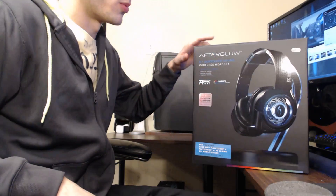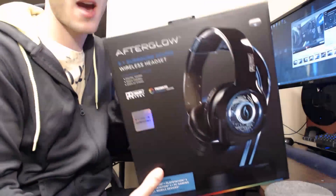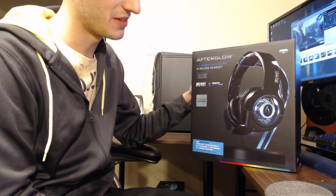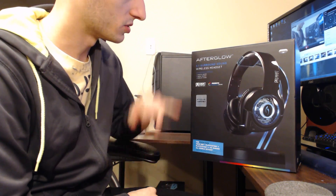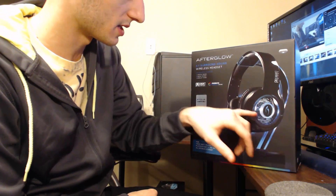Welcome back to another pro review. Today I have another gaming headset — this time it is the Afterglow headset. I'm sure all of you guys have seen these in your local Best Buy. It is a 5.1 surround sound headset, all wireless digital sound, quick charge, and display stand. It comes with these crazy colored ear cups.